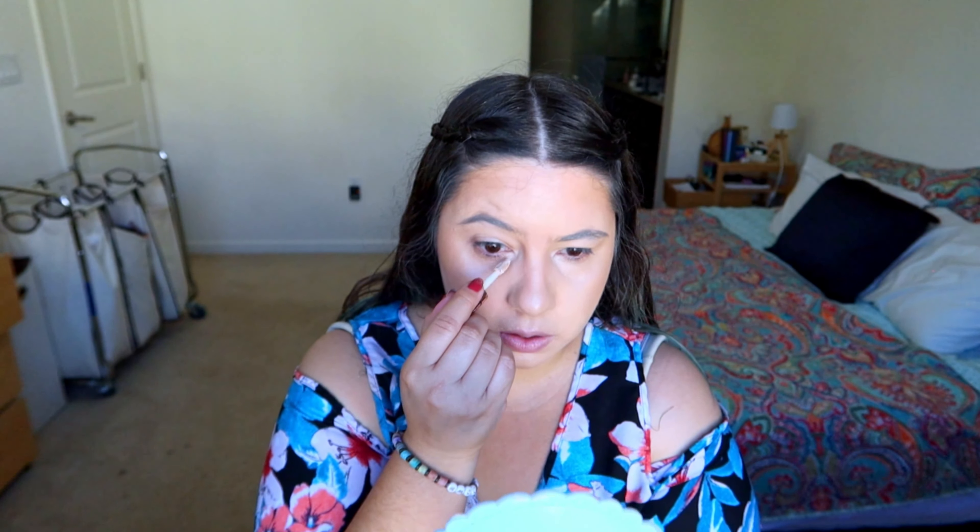For concealer I'm gonna use the Anastasia, mostly under my eyes right here, and a little bit around my nose. I just dropped my camera by mistake but everything is fine — now let's just blend this concealer. I'm also going to use the Shape Tape from Tarte to set my face.